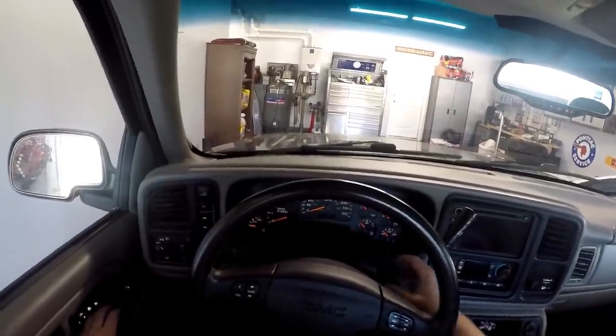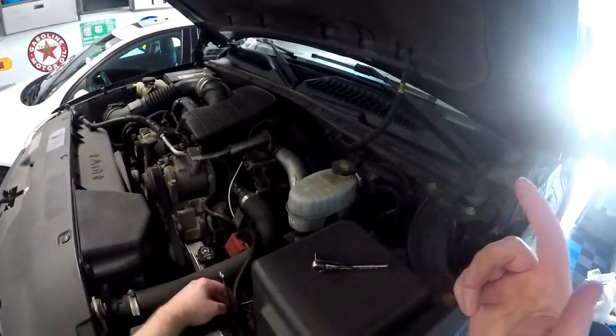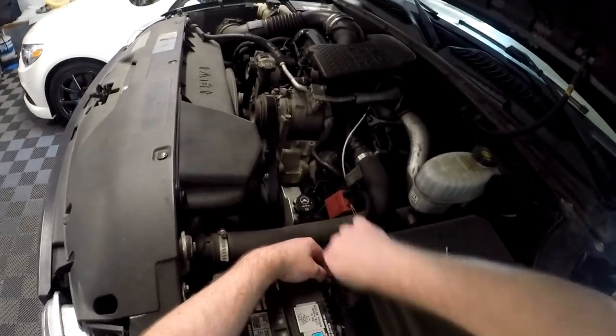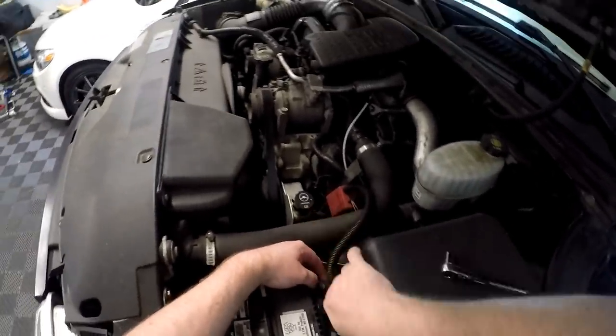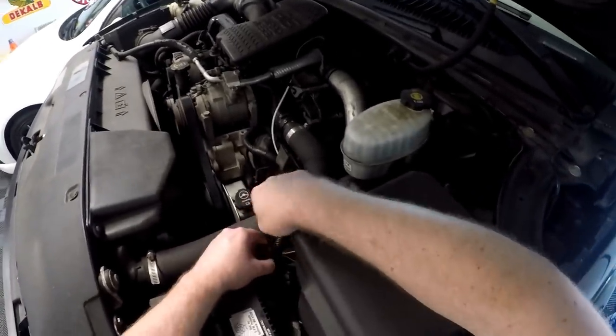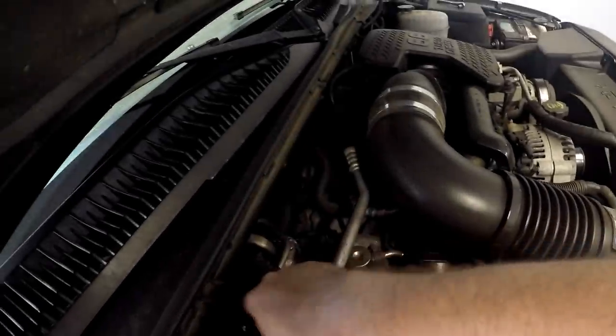I've got the hood popped and I'm disconnecting the battery — it's an 8 millimeter and I'm just going to use a ratcheting wrench for both of these. Alright, so that's one battery — there are two batteries right here.